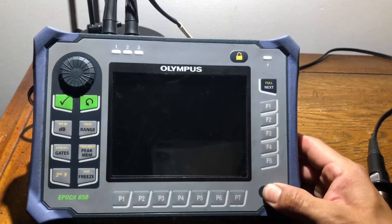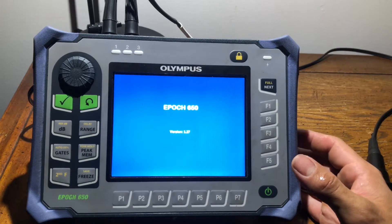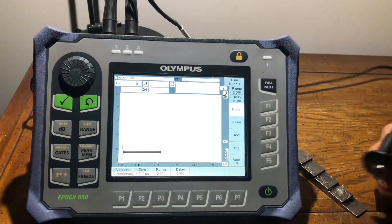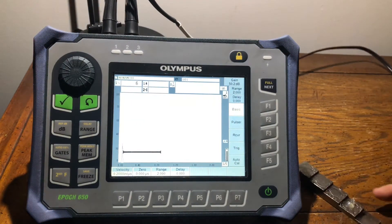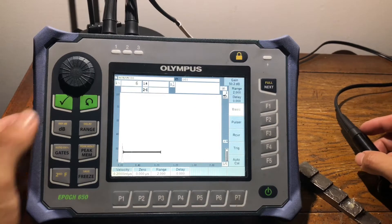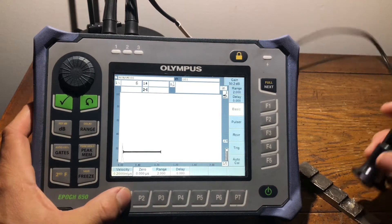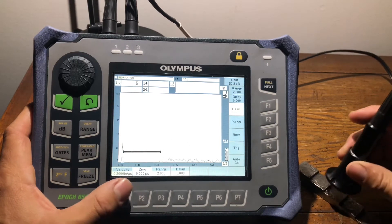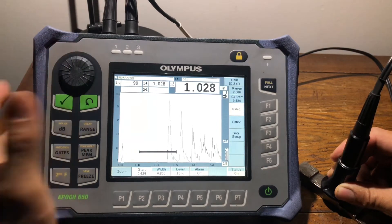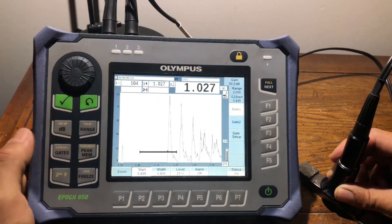In today's video I'll be demonstrating how to do a quick Auto Cal using an Olympus 650, and we're going to be doing that with a d790 step wedge from point 100 all the way to point 500. As you can see, we are in the main menu, our zero is literally at zero, but our calibration is actually off. I'm going to take you guys step by step on how to set up your scope really rapidly.